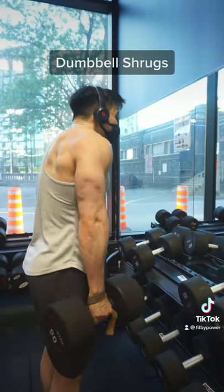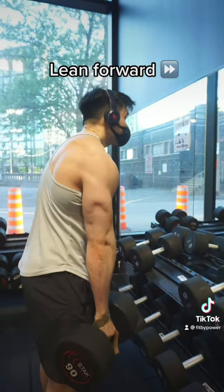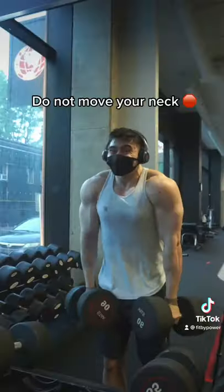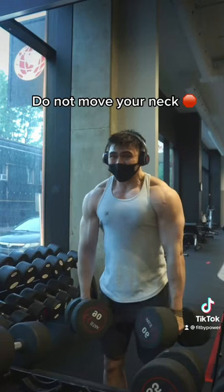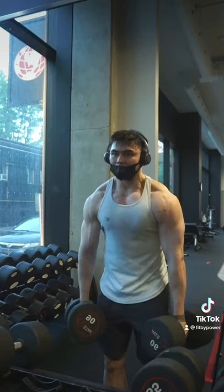That being said, I still love to train the traps with the dumbbell shrug. I start by doing this movement with a slight tilt in the hips forward, and I imagine my shoulder blades touching my earlobes. At no point in the movement should your neck go forward or backwards. I like to do this movement with a slight pause at the top to train the isometric portion. Give this movement a go.